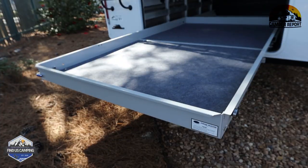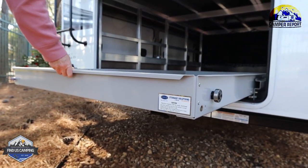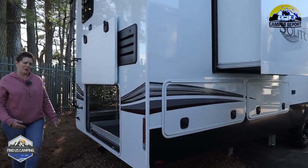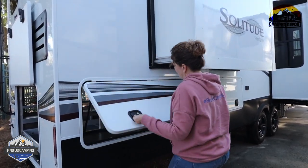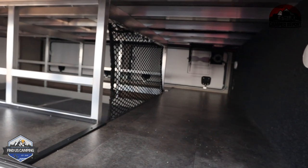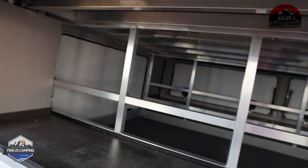Pretty sure our kayaks would fit on here and then fit into the front if need be. We have a toy hauler, but if your toys were smaller — like kayaks, bikes, or e-bikes — you could probably fit them here. Also note there is a trailer hitch back here, so if you had a bike rack you wanted to put back there, you can. And then this side looks much like the other side — tons of storage space and an outside receptacle.